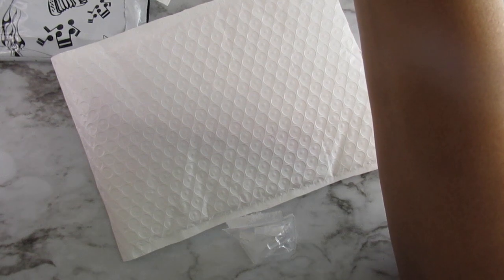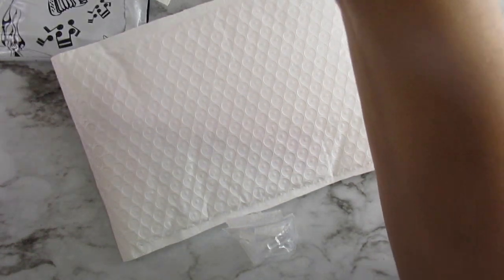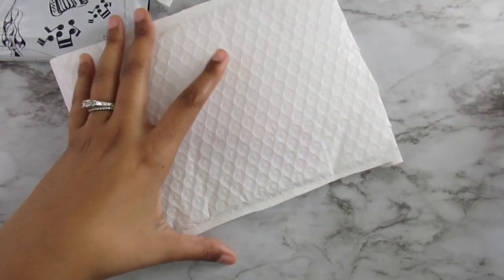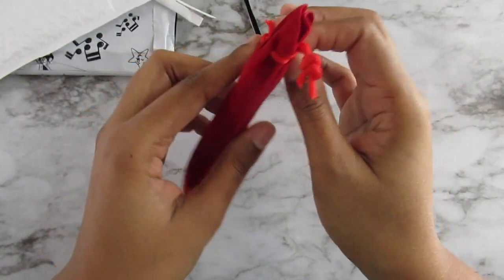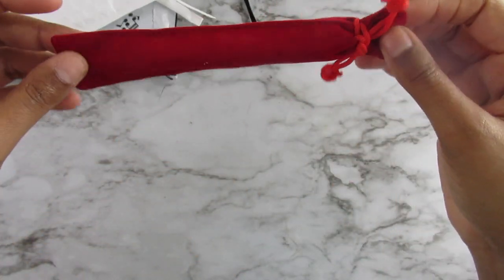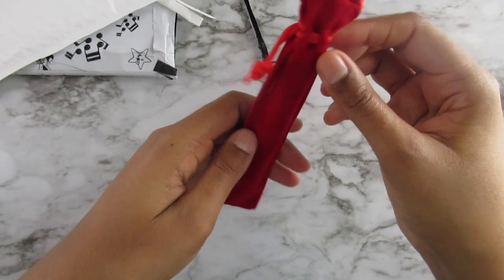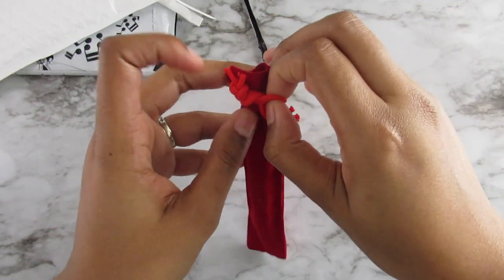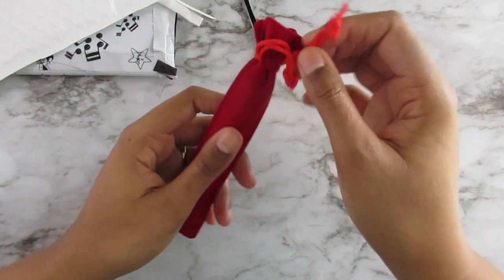I'm not sure — I might have paid $30 for this pin. I'll have his store linked below if anyone wants to go check it out. So this one comes with a velvety bag, and these bags are really nice.